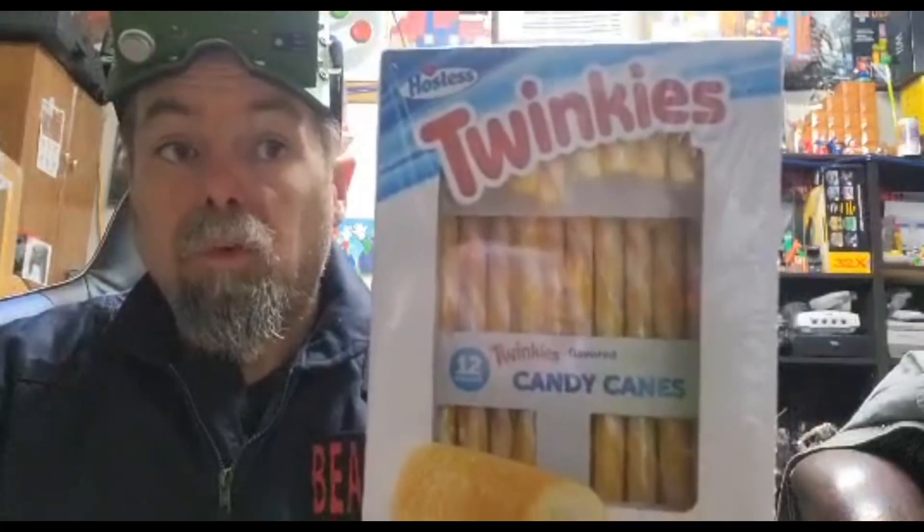Hey, how's it going? Web Junior 1977 here in the Oasis again, doing a taste test with the retro gaming Ghostbusters. This time it's Twinkie candy canes.